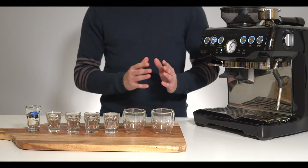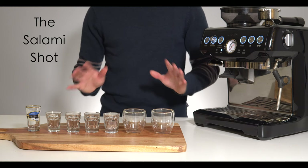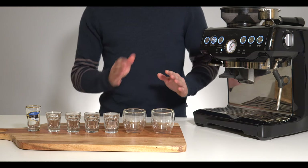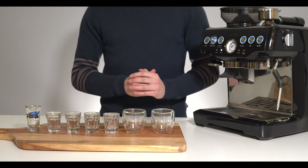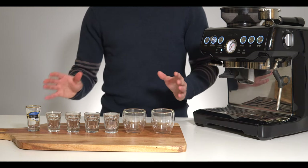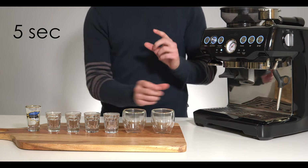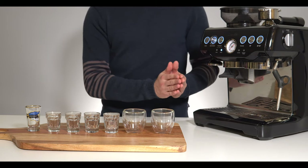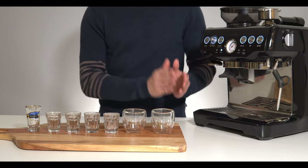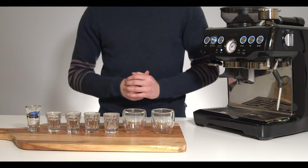The best way to understand this is to do a little exercise called the salami shot. This is an exercise that all baristas and even home baristas should do at least once. What you're going to do is once you have your shot dialed in, line up pretty much every shot glass you have in your home, and every five seconds after the first 10 seconds on the shot you're going to switch out. In this way you'll be able to literally taste your way through the extraction process and understand which flavors are coming from each part of that extraction.